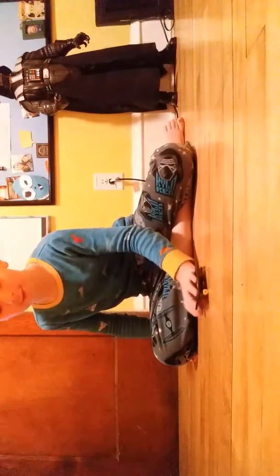What's up guys, today we are going to be doing some fingerboarding.